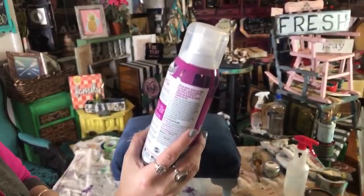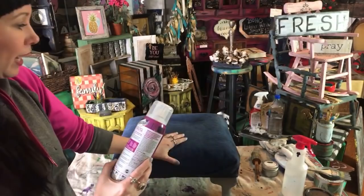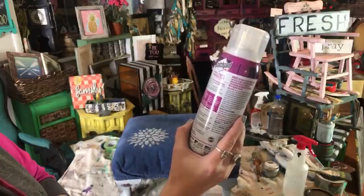It says it won't change the look, the feel, or the breathability of fabrics when used. When you get your fabric painted and you've done the wiggle with the brush to loosen it up and you're happy with it, just know that when you add your Scotchgard, it's not going to stiffen your fabric back up. It repels and protects against spills, and it's odorless once applied.